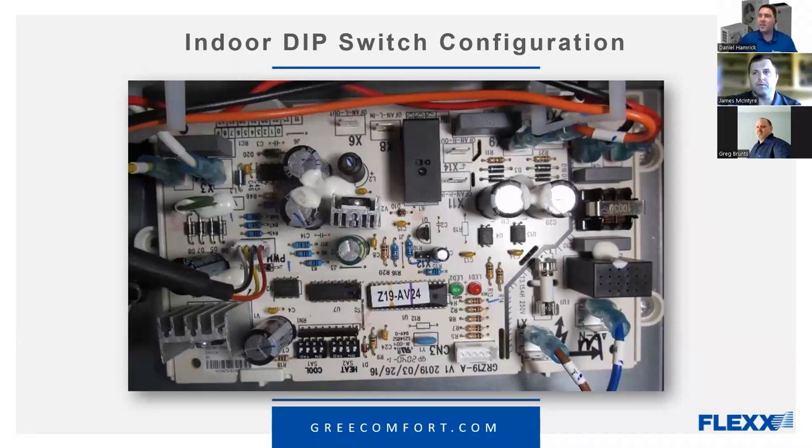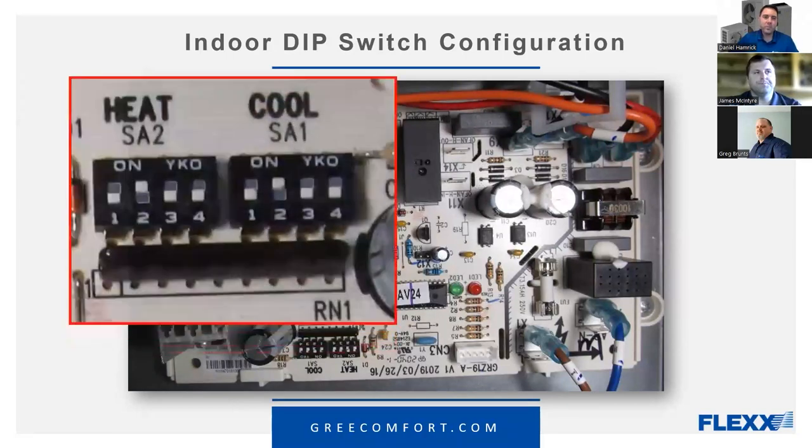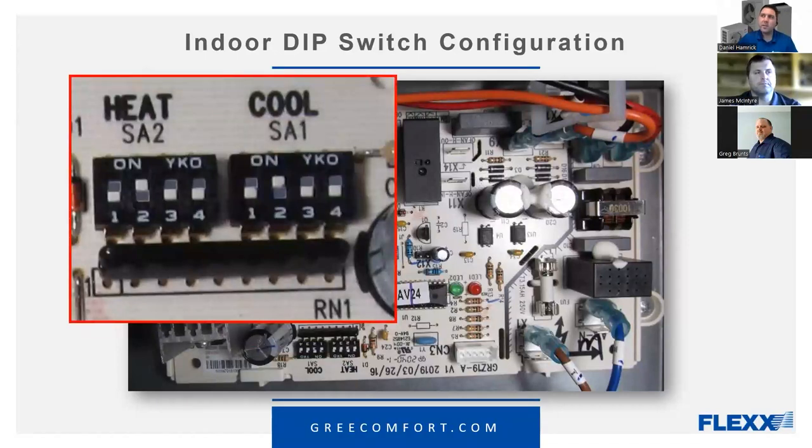Those dip switches are really small and tricky to get in there and set, but once we get them set and airflow is verified, it should be a one-time thing. This is a standard thing across the industry — setting up the fan.